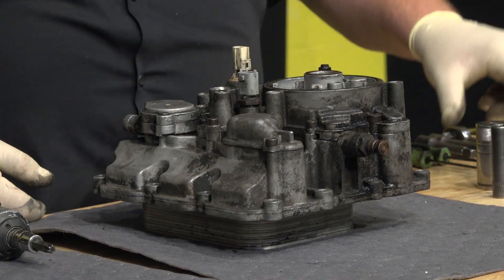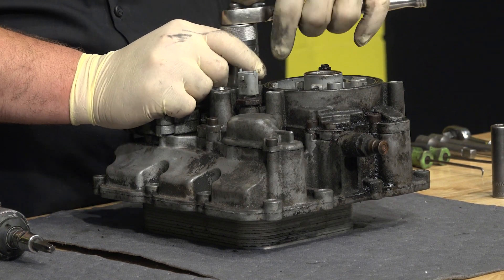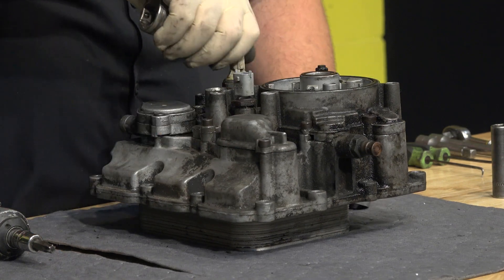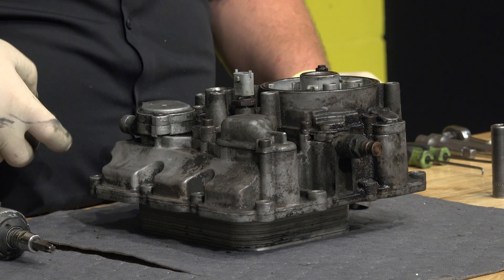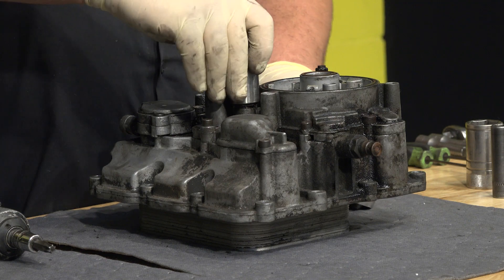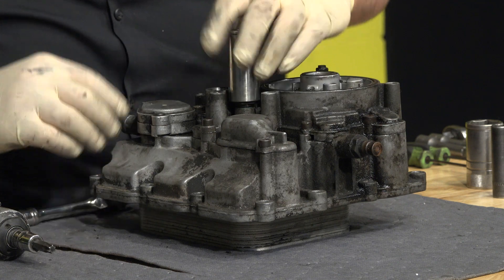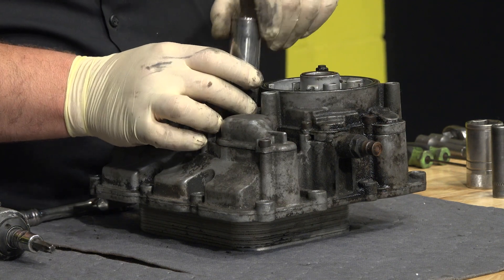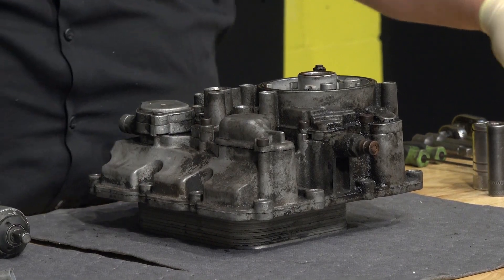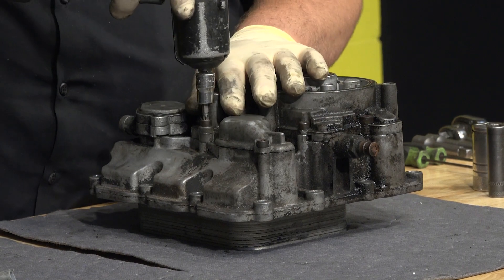Before I get too far ahead of myself, let me get the oil pressure switch out of here. Put that to the side, and also remove the oil temperature pressure switch. Now that's taken care of, I'm going to switch over to my T30 Torx bit and start taking out some of the smaller bolts.